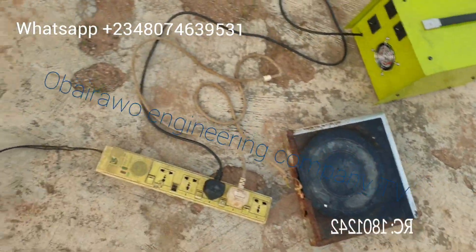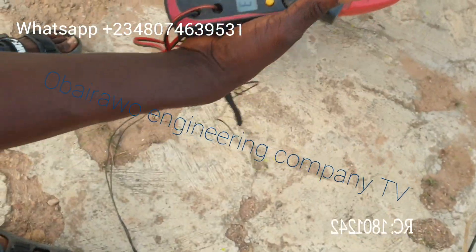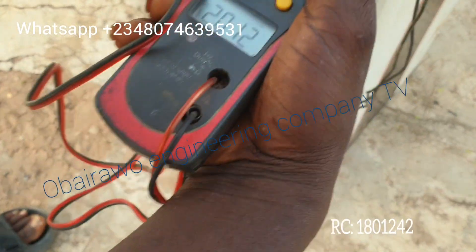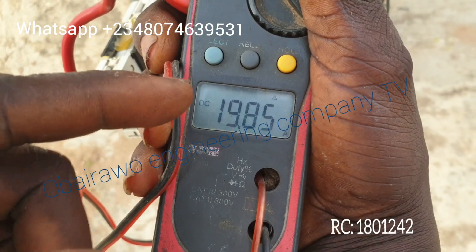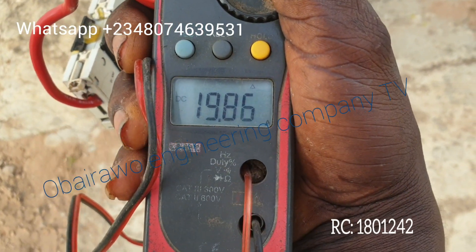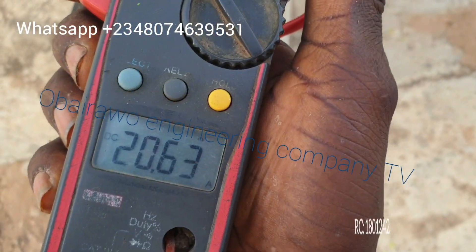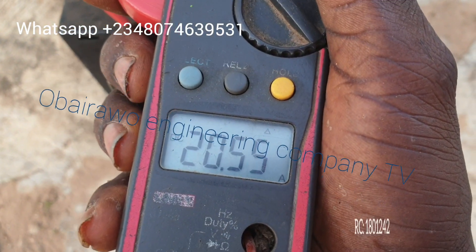Let us measure the energy consumption from the DC side through this clamp meter. You can see it consumes around 19.89 amps — almost 20 amps on the positive wire. On the negative wire, it consumes 20.63 amps. That is the direct testing result.